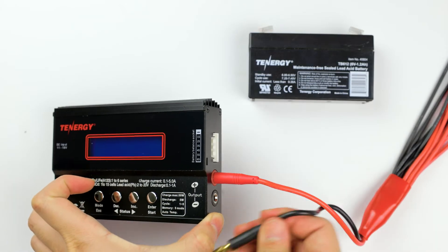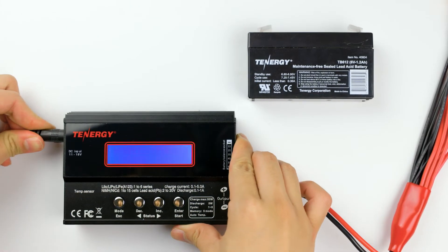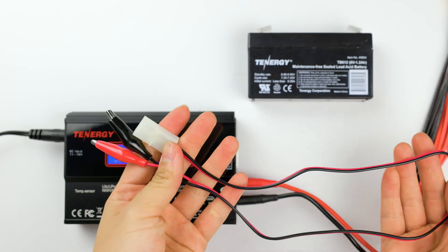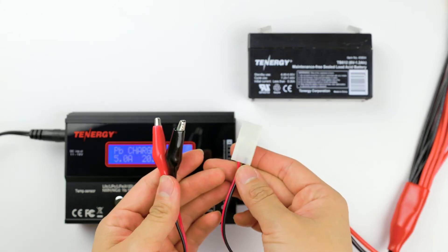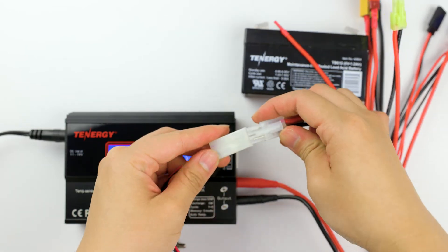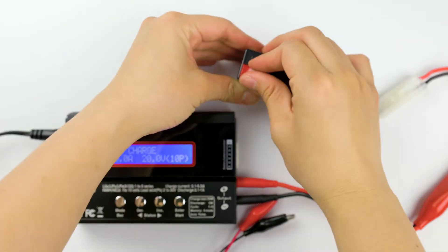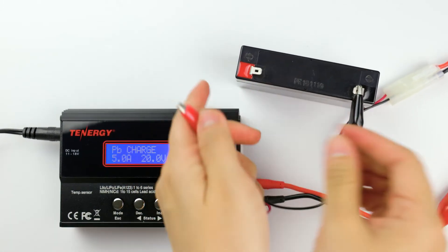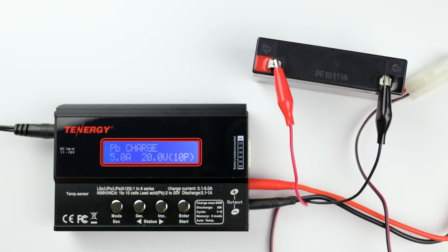Plug in the cable and the charger menu will look like this. Press the decrease button until you find the PB lead acid program, then press the enter button to select it. Now connect the battery to the charger. I'll use the standard Tamiya to alligator clip adapter to connect them. Please note that this adapter is not included. Make sure the red clip connects to the red tab and the black clip connects to the black tab. Now they are connected.